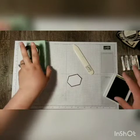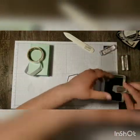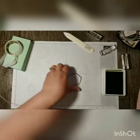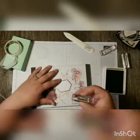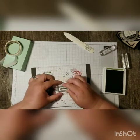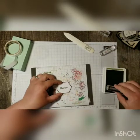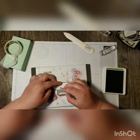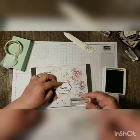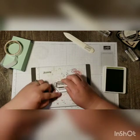I've got my window open and the wind is blowing my project all around, but okay — let's do our stamping. I'm stamping 'You Are My Favorite Adventure.'